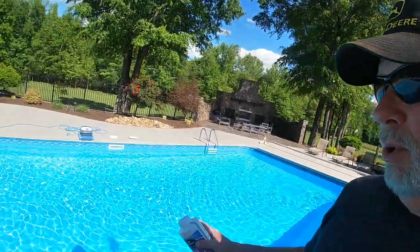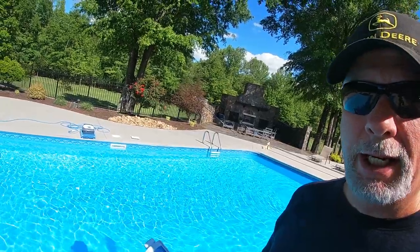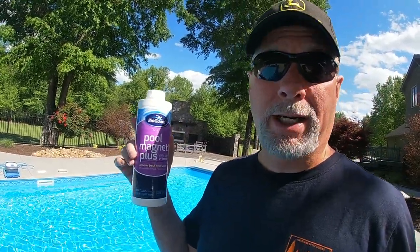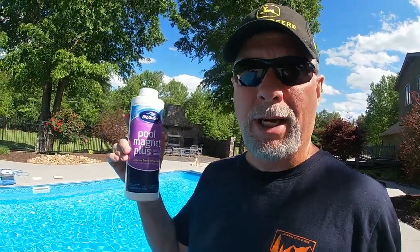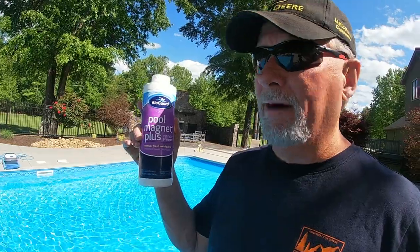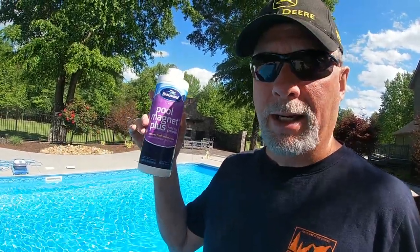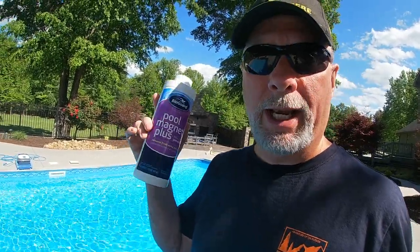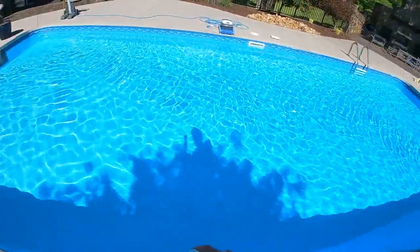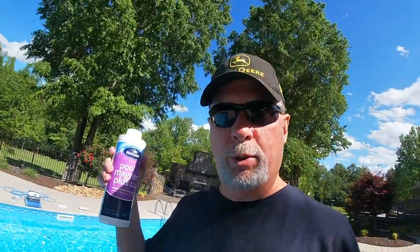Fast forward a couple of hours — the pool has been circulating with the Erase in it. Now we're adding another product called Pool Magnet Plus, again from BioGuard. This is kind of like, for lack of a better way to say it, an octane boost. If you've got really light stains that haven't been in very long, you could probably get by with just this product. I like putting at least a couple of these in — sometimes as many as four. I'm going to do a couple today as a boost, then let this circulate for several hours and probably overnight. As you can see, all of the stains are out and the liner looks fantastic.